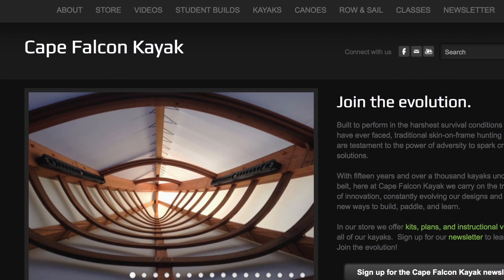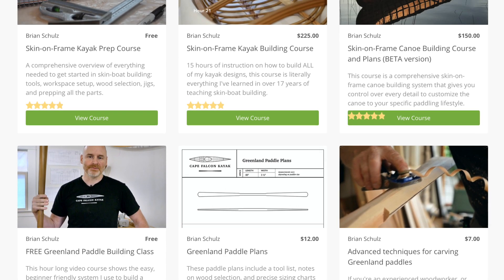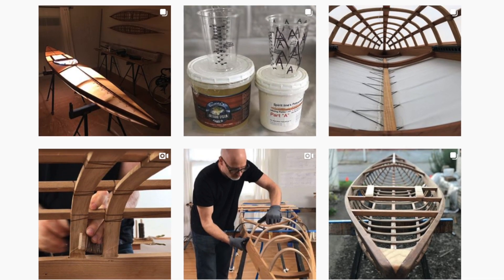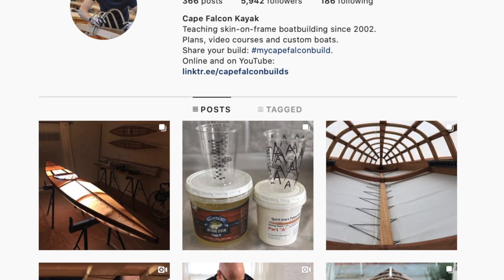That's pretty much it for installing this style of foam thigh brace in the keyhole cockpits of my skin-on-frame kayaks. Keep in mind you can use these same techniques to make thigh braces that are smaller or larger, but if you're going to do something significantly different, I'd recommend putting them in with double-sided tape and taking them out paddling to make sure you like them before committing to rubber cement. If you like these videos, hit that like and subscribe button. Check me out at capefalconkayaks.com for more skin-on-frame building videos and resources, and find me on Instagram at capefalconbuilds where I post a daily build blog including time-lapse videos. Take care, be safe while paddling, and have fun building your skin-on-frame kayak.